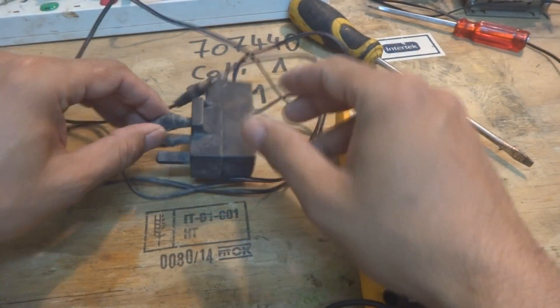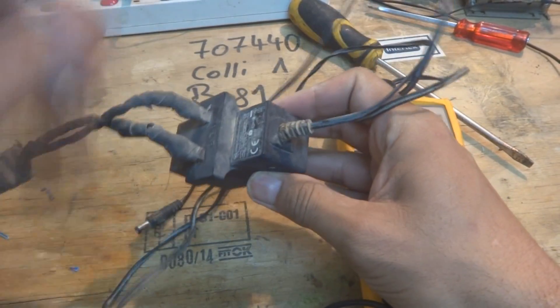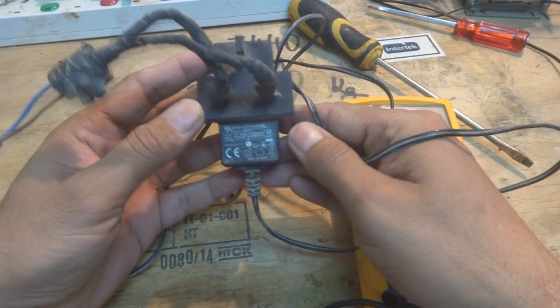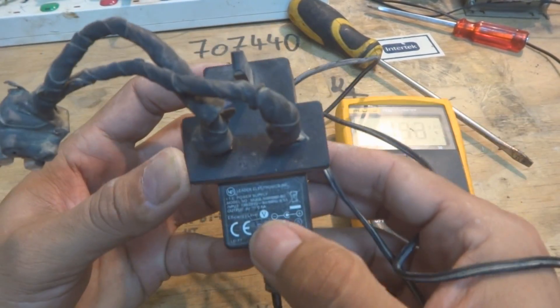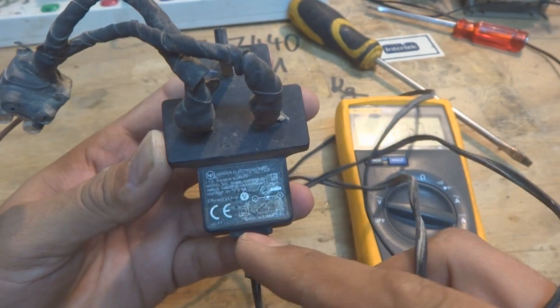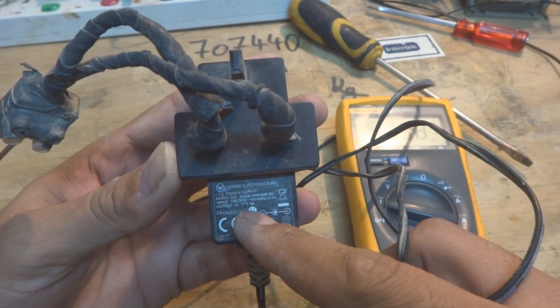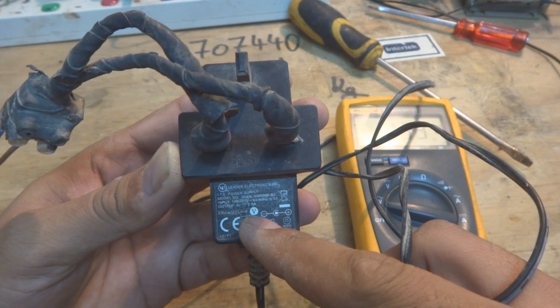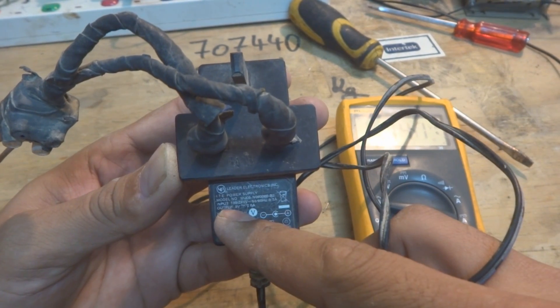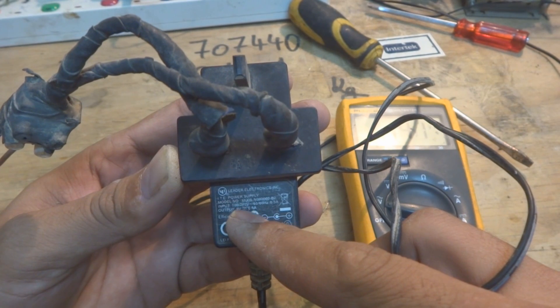Today on the workbench, as you can see, it's a power supply. I'm going to try to test it and repair it. This is the power supply for my router which was installed outside. It is 9 volt, 0.6 ampere — about 600 milliampere — 9 volt output.